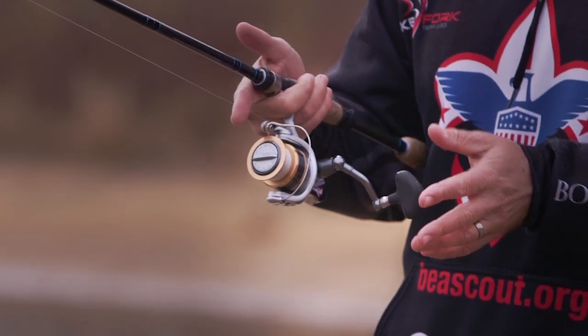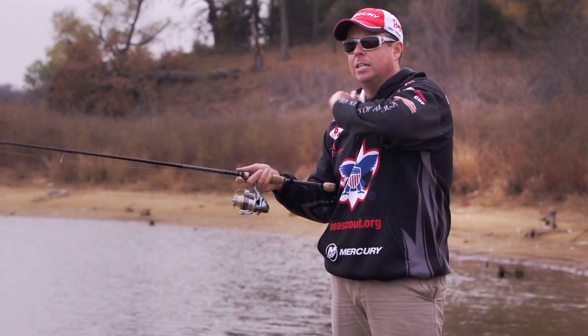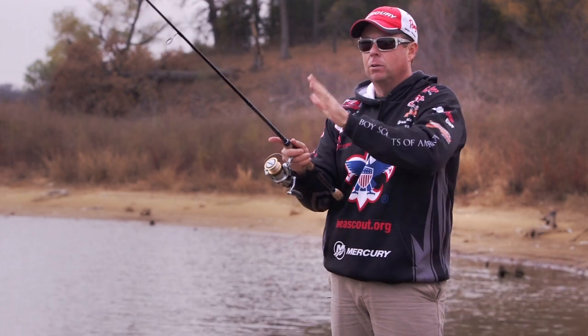So again, to cast it: get the bail at the top, pick it up with your index finger, hang on to the line until you get to about 11 o'clock. Take it back, rapidly go forward, let go at 11 o'clock, and your lure flies out.